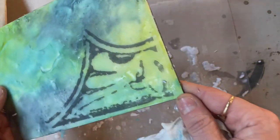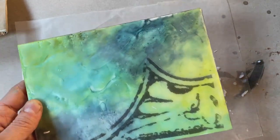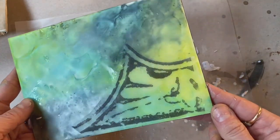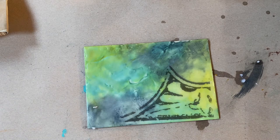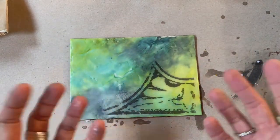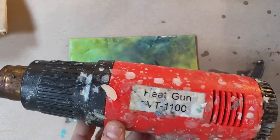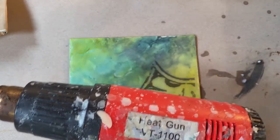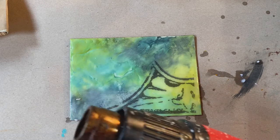You might not want to do someone's face or something that has a lot of important detail, so you want to use a high contrast image especially. I'm going to whisk this away and then our last step is we are going to fuse this — that's why you want to have wax underneath, because it's going to come up and grab this toner into the surface. I'm going to do this with a heat gun on the low setting because I don't want to add any fire, I just want to add some heat.